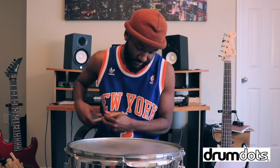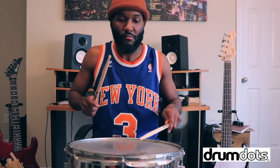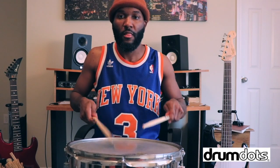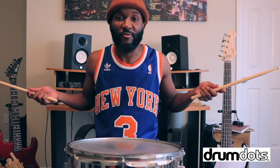All right, here is the snare without the Drum Dots. You hear that ring? I hate the ring. It's so annoying. I can't play as good when I hear that ring. This is gross.